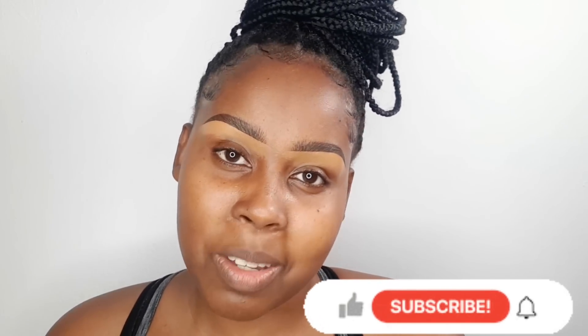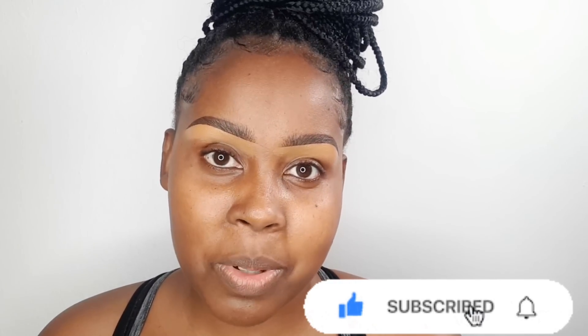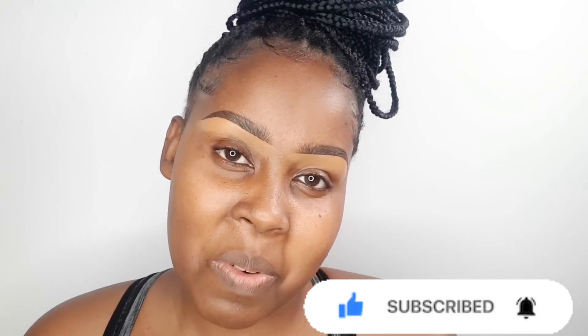Hello beautiful people, welcome back to my YouTube channel. My name is Rosina Sharon. It's been a while since we did the beginner series — about a year — so we are going back to it. Today we're going to do how to cut a crease for beginners. Kindly subscribe, share your thoughts in the comment section down below, and if you like the video give it a big thumbs up.